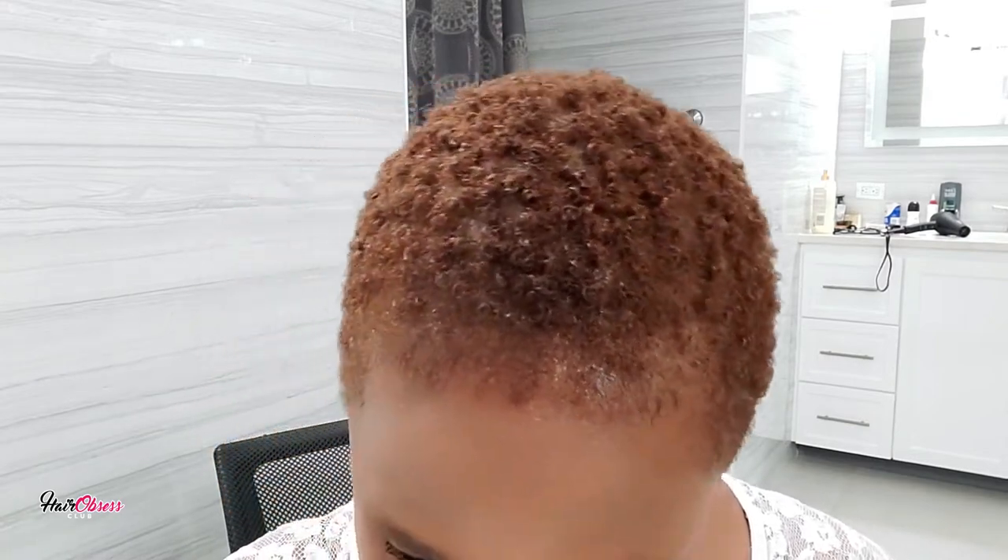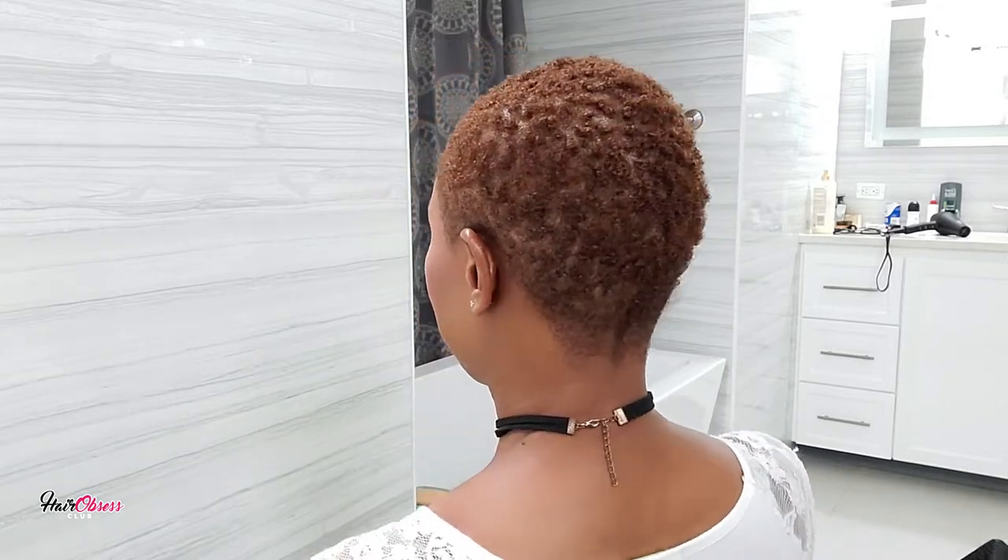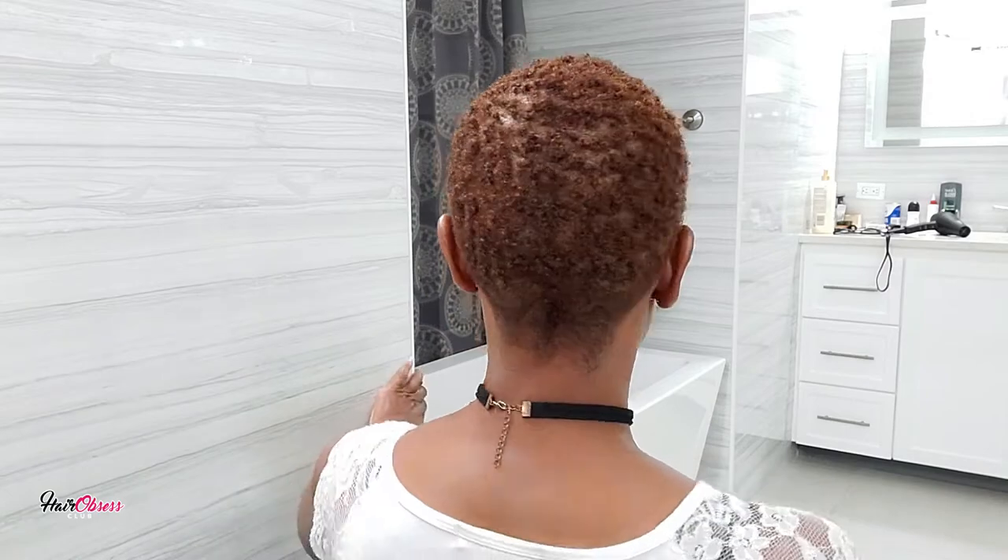Okay you guys, so this is the finished results. For the purpose of this video, what I did was dry my hair with a hairdryer — it took about three to five minutes. You don't need to use a hairdryer, but for the purpose of this video I did so. Air drying is also the best option.